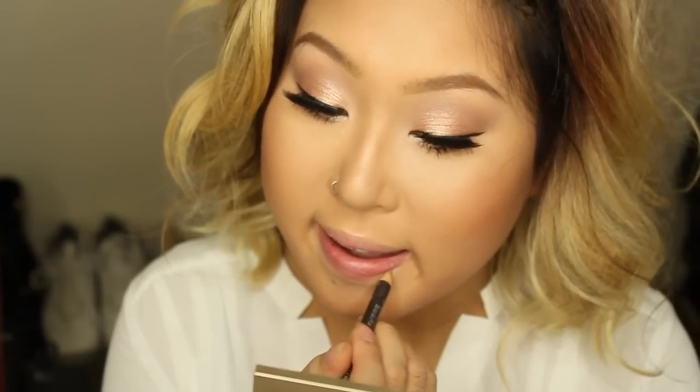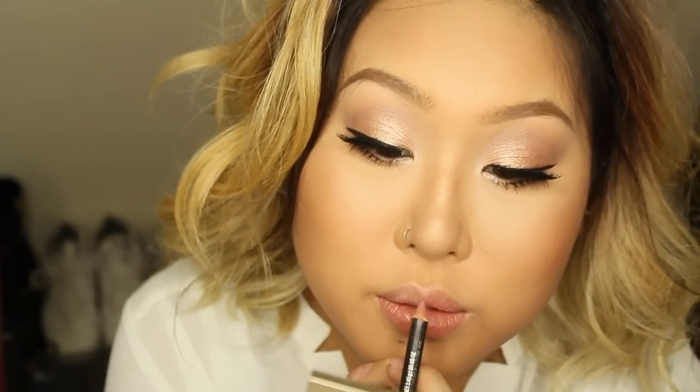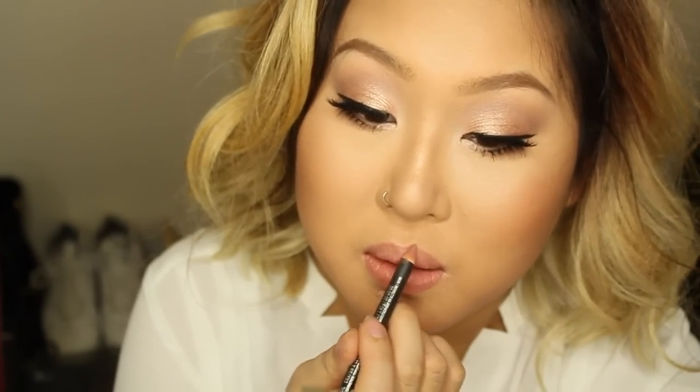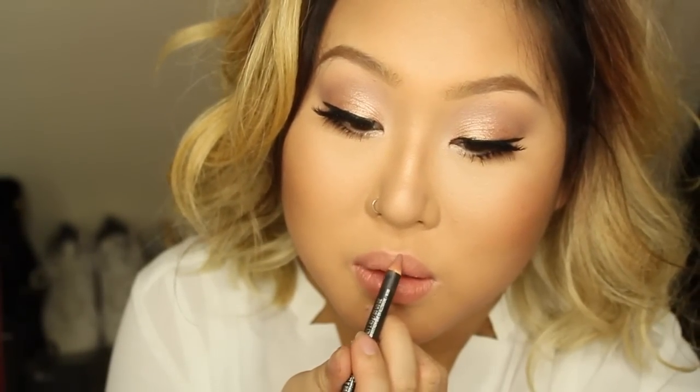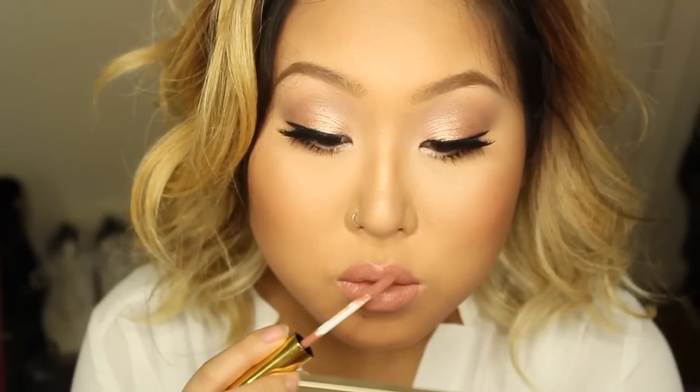Moving on to my lips — I'm using MAC Subculture lip liner all over my lips and filling them in with this color. I was inspired by Kim Kardashian's shimmery nude lip, so I went with a nude shade. I'm using LA Splash Cosmetics 'Innocent Vixen' — it's a perfect nude and I actually love it more than Anastasia's Pure Hollywood. LA Splash's formula and pricing beat Anastasia's.